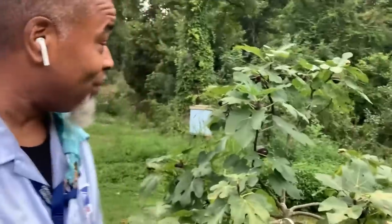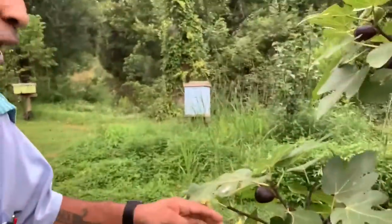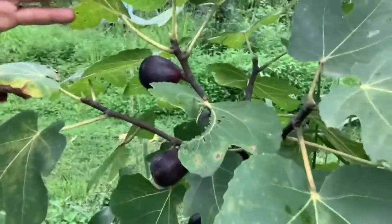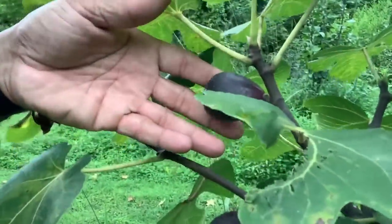It's that time again. Every year this is becoming one of my favorite fig trees — the black mission fig. This tree doesn't kid around, it gives me huge figs, super sweet.